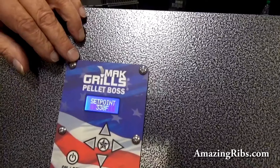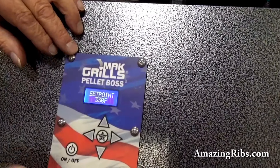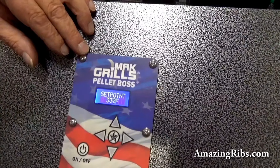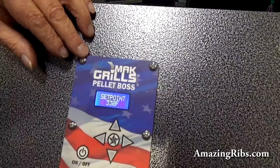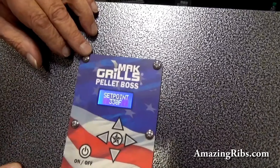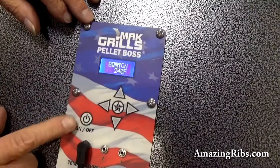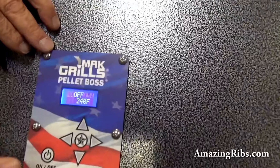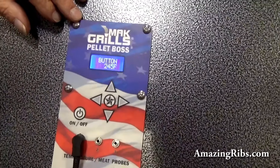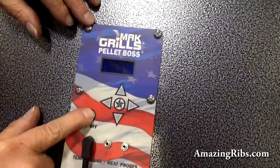Holy mackerel. There's an automatic relight function on the grill. If the grill drops below 160 degrees, it will automatically go into relight and attempt to relight up to three times to get above that 160 before it shuts down and alarms. And then we have a cool-down function. When you press the button, it goes into cool-down mode and will run for 20 minutes to drop the temperature of the grill, wait another 10 or 15 minutes afterwards, put on the cover, and then it automatically will shut off.